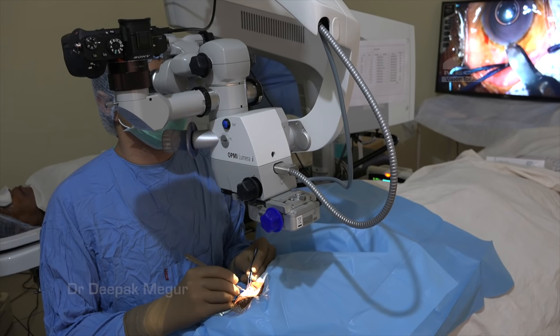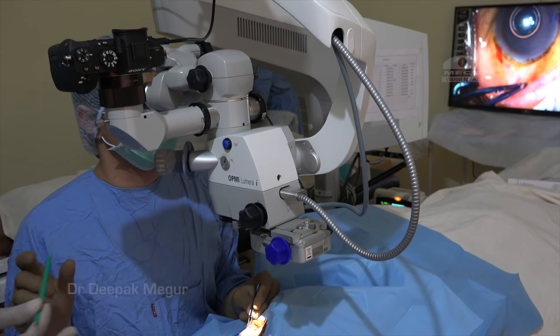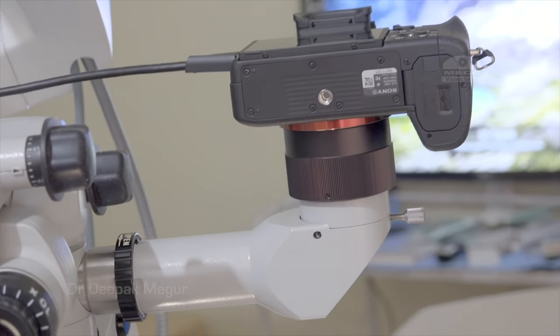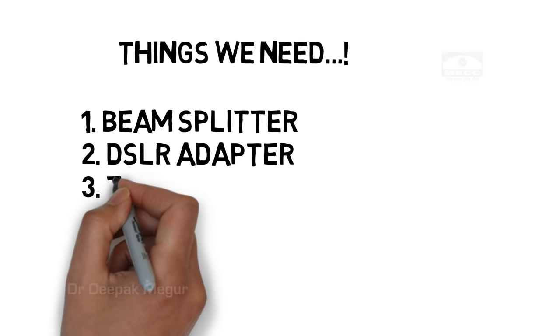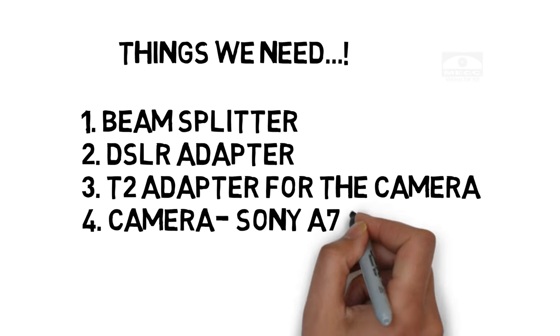Thankfully, by August 2016, things fell into place and I could get a decent adapter for a better camera. Let's go back and look at the things we require to set up the system. Apart from the microscope, we require a beam splitter, a DSLR adapter, a T2 adapter for the camera, and finally the camera itself.